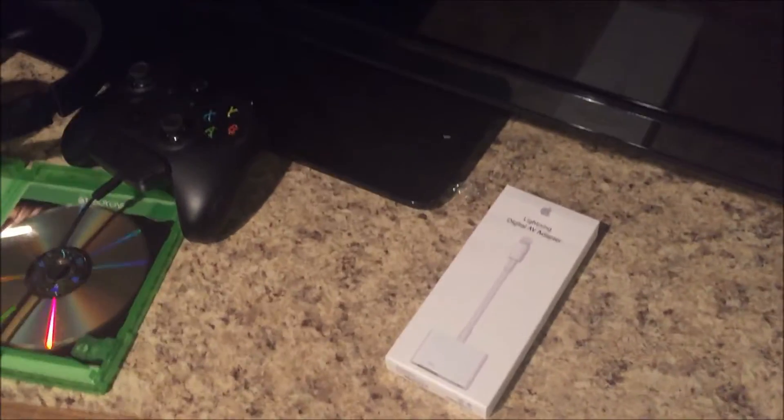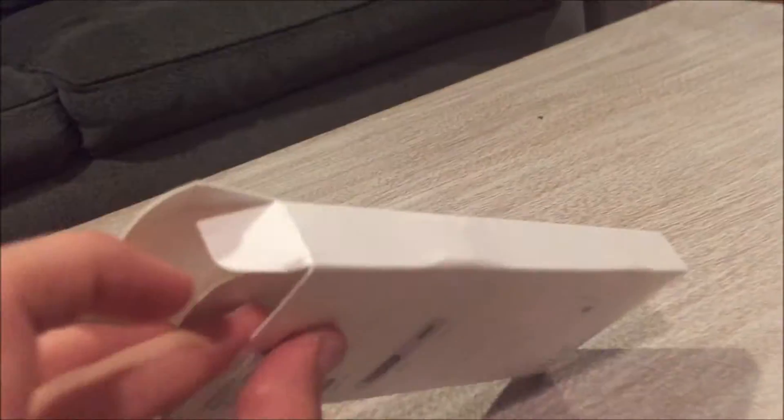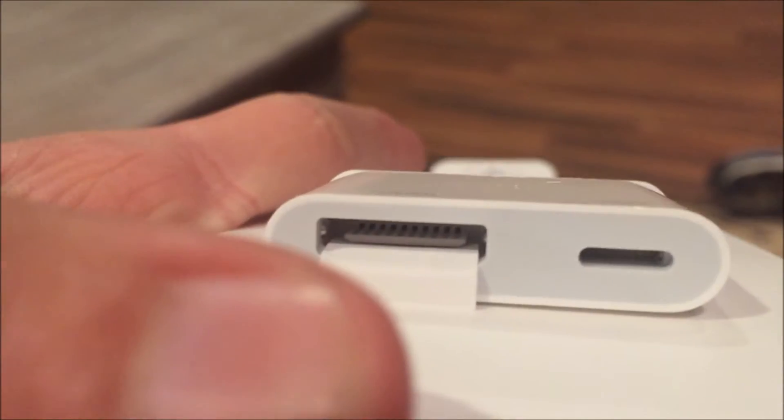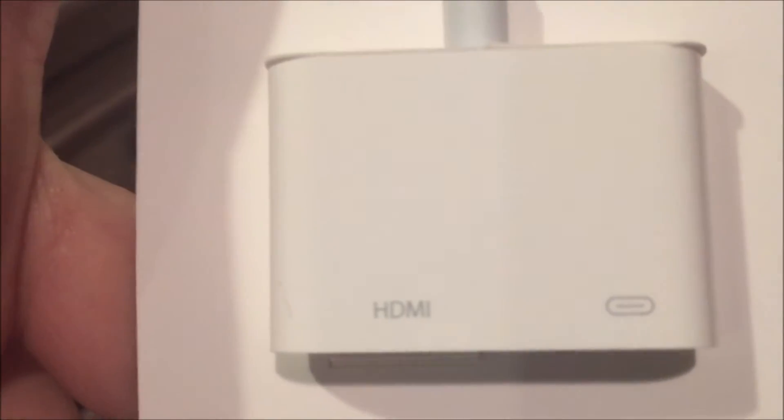I'm so excited to do this, so let's just unpack this. You can see what it looks like — it looks a little weird, but this is how it goes. This bottom right here is for HDMI, as you can see.